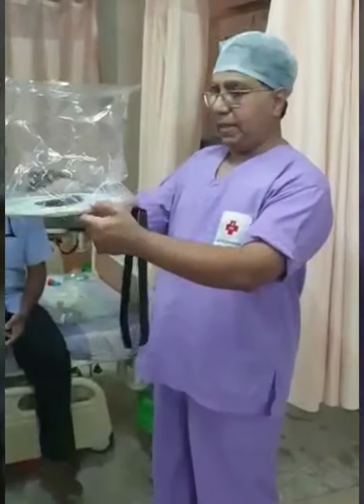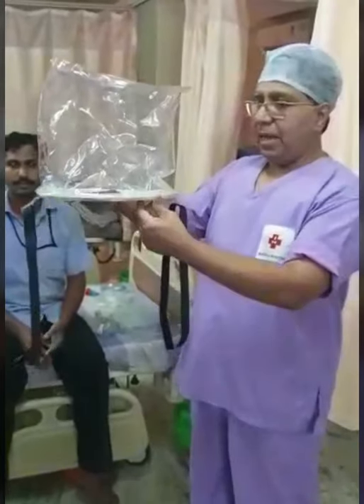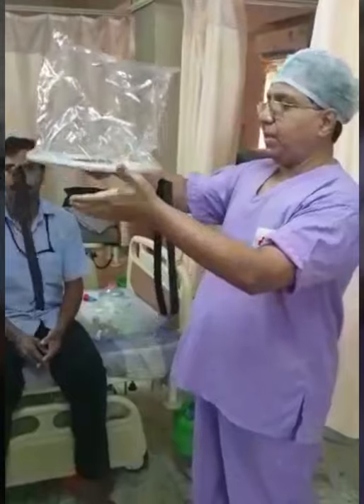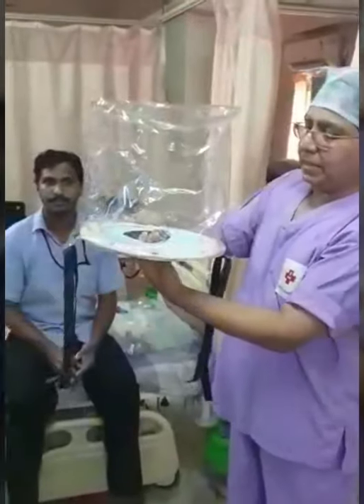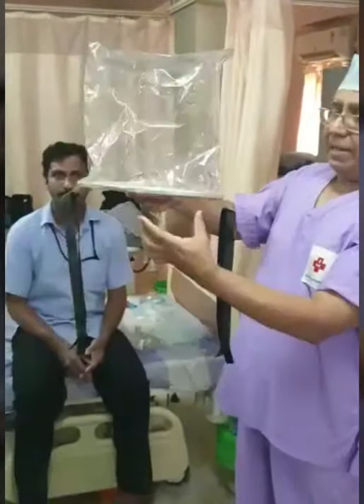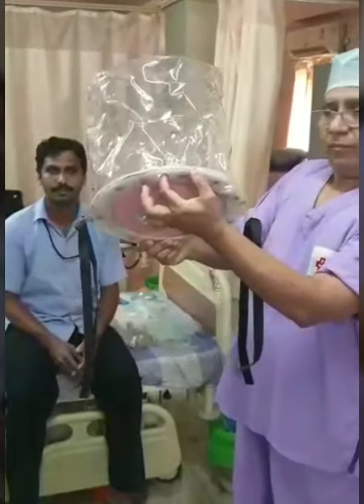This is a typical oxygen bubble hood which we have been using on COVID patients. I would like to explain how this has to be used effectively. This is the hood — this is the transparent hood over it. This is a rubber sheet which fits onto the neck of the patient. These are the two rings which fold them, and these are two ports: one for inlet and one for exhaust.